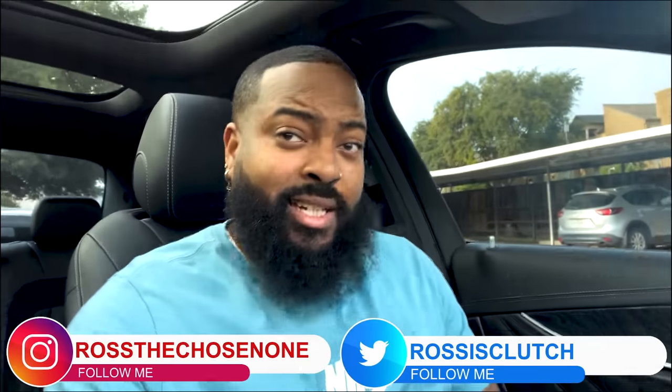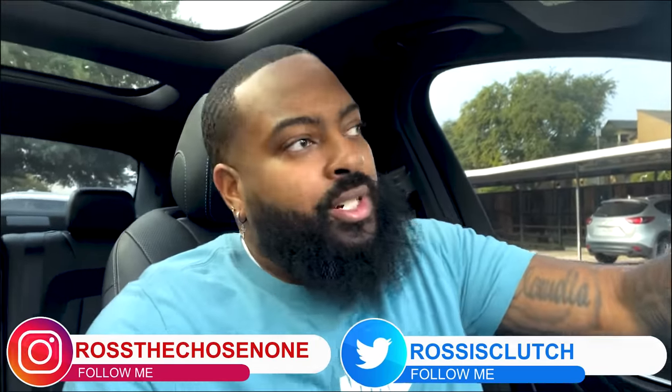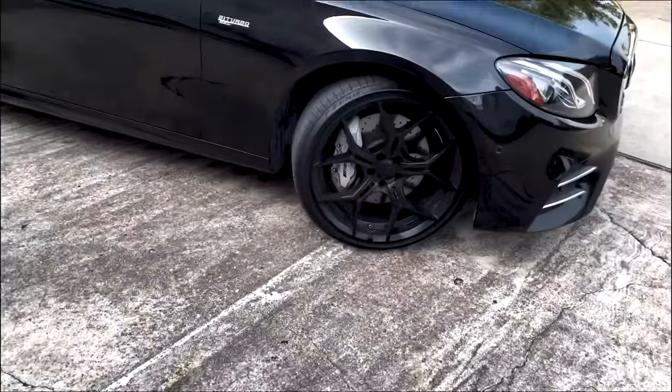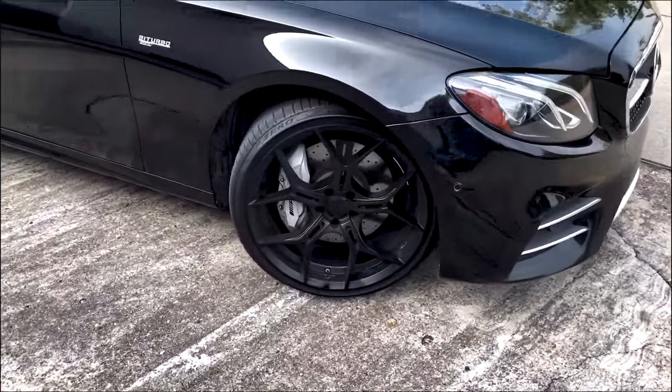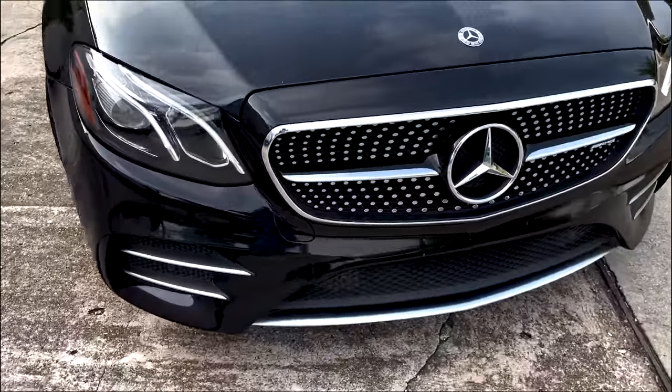What's good y'all, it's your boy Ross back at it again with another video. Today I plan on getting a ceramic coating and a stage two paint correction done to my vehicle. This is a 2018 E43 Mercedes-Benz, and it's about time.